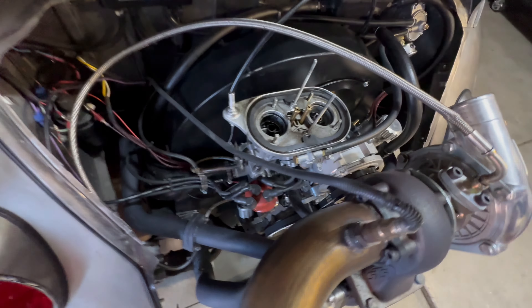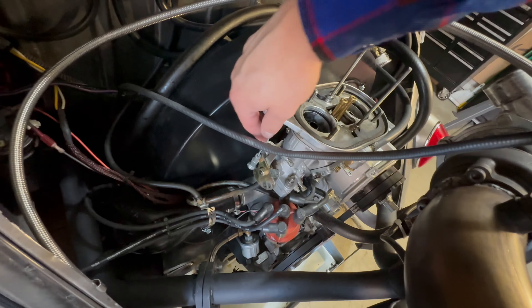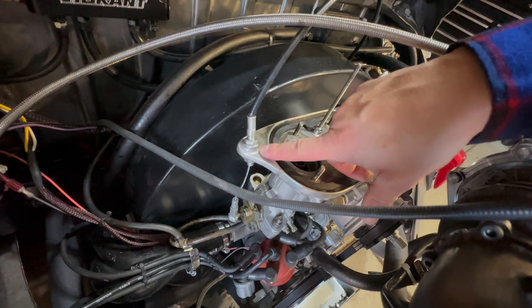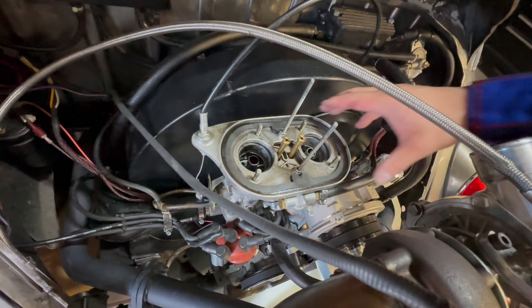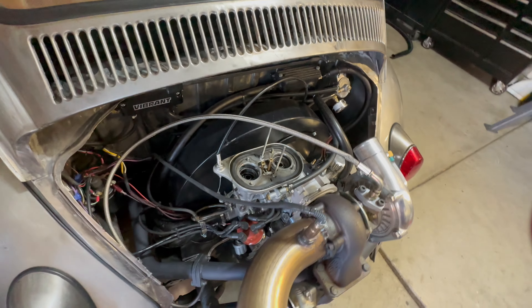I always have to remove my carburetor base plate because the throttle cable goes through the base plate, so every time I remove the engine I have to take this off, which kind of sucks, but it is what it is.